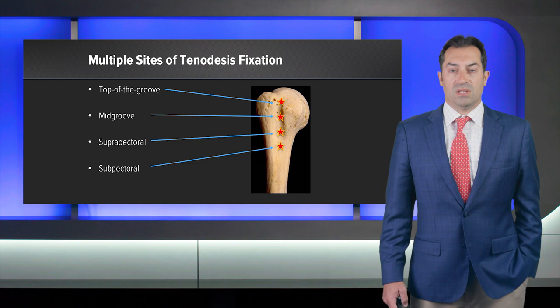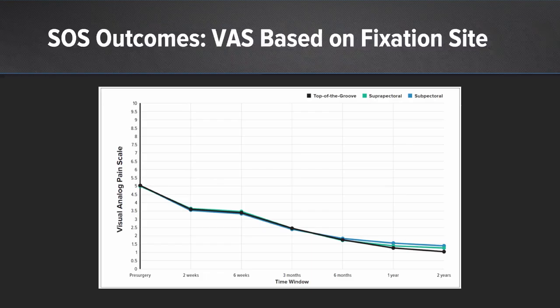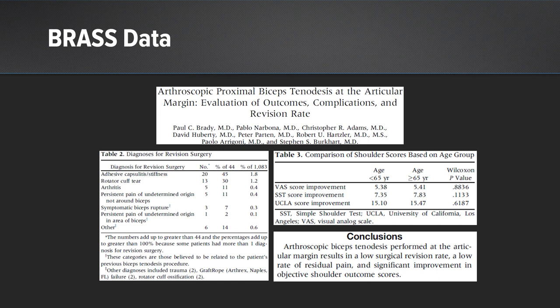There are multiple sites to tenodese the bicep, from the top of the groove to the subpectoral region. Outcomes based on placement of the biceps with tenodesis techniques have been fairly similar in terms of pain scores, ASES scores, as well as SANE scores. The BRAS group showed us very early on that tenodesis of the bicep intraarticularly in a supra-groove position can have terrific outcomes.